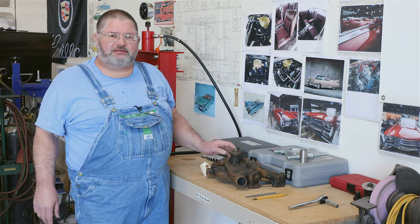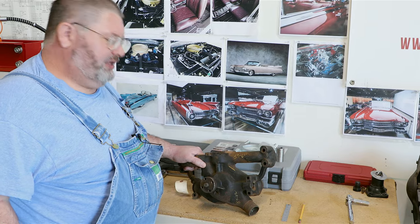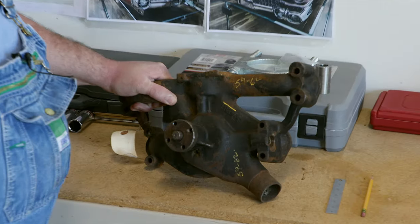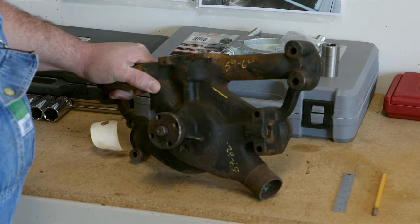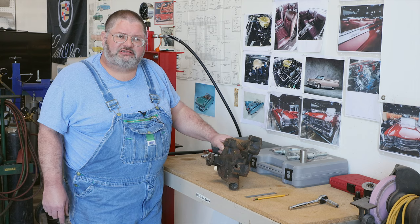Hey there, guys. What we're going to do today is we're going to take and rebuild this water pump. This is for a '59, but this process basically works on all the 331 series of V8 engines.